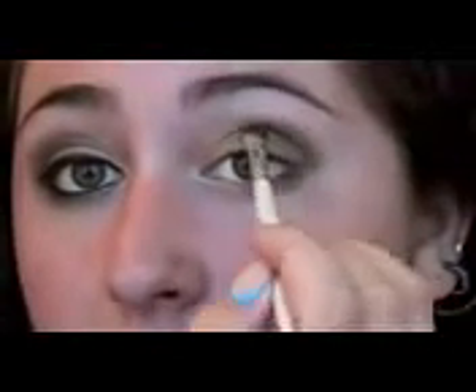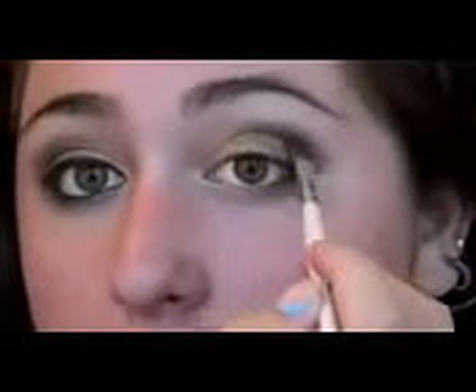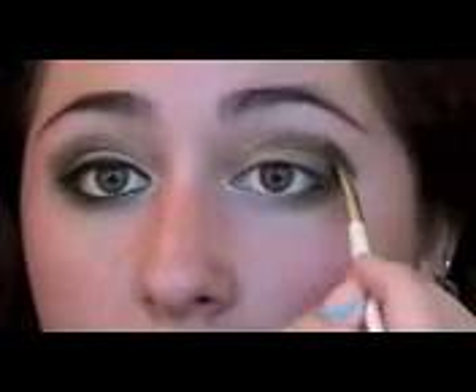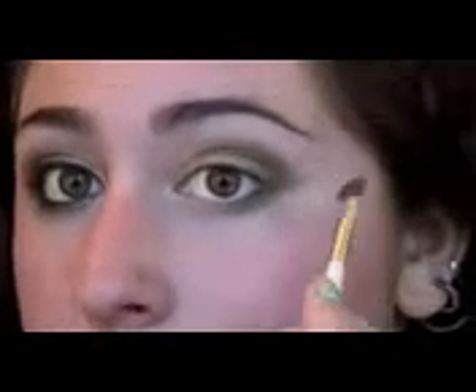We're going to go back and take a little bit of Twice-Baked — that brown — and really accentuate the crease over the green. You want the green blending into the brown, but you still want the brown to be prominent and kind of make a winged shape on the lid.